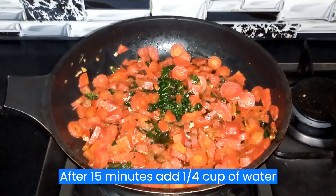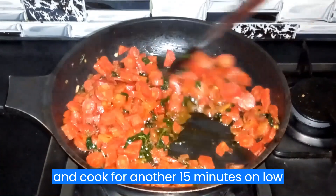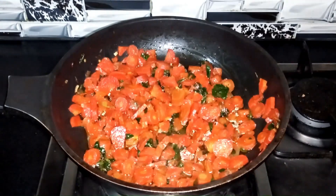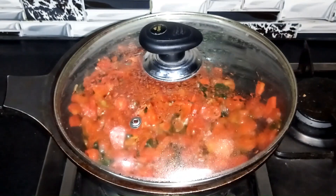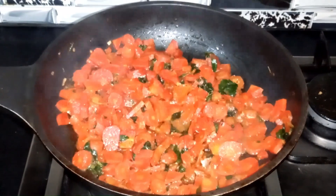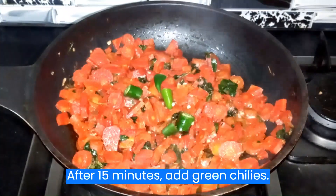After 15 minutes, add a quarter cup of water and cook for another 15 minutes on low flame. After 15 minutes, add green chilies.